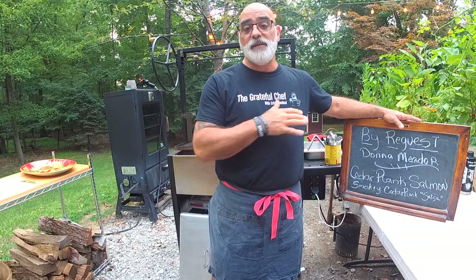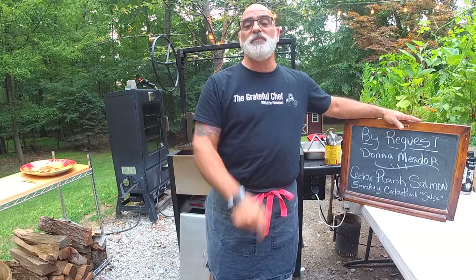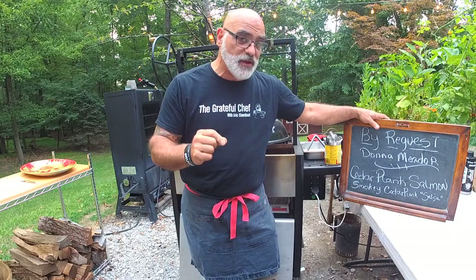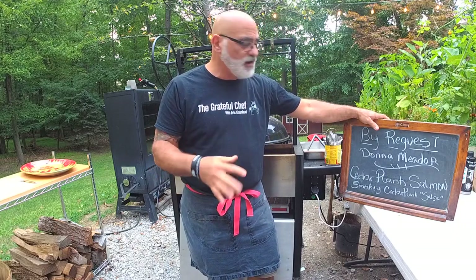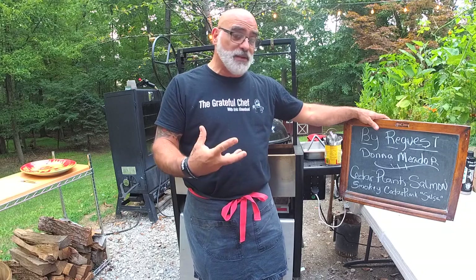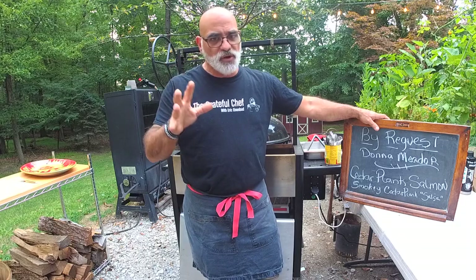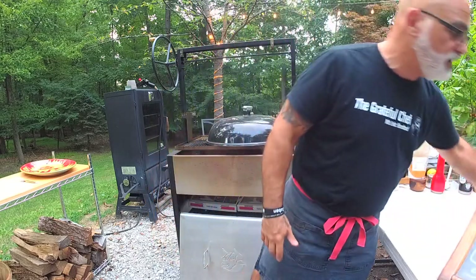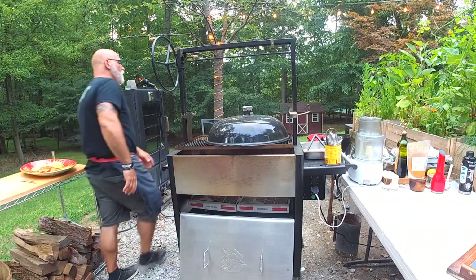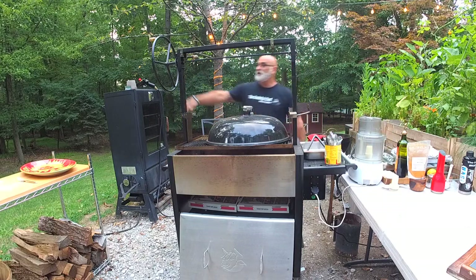Anyone else have suggestions or things they'd like to see us do? Put it out there and we'll do our best to get it on air. Today we're doing cedar plank salmon, which is a great technique I love. It adds a great smoky flavor - even if you're doing it on a gas grill, you're going to get some of that smoky flavor. I'm also doing a smoky cedar plank salsa. Super excited - having fun with the Rectech Wildside, my new favorite cooking apparatus, using a Weber pedal lid as a hybrid since the Wildside doesn't have a lid.